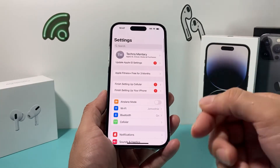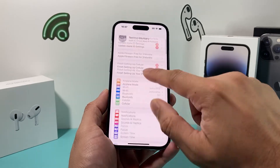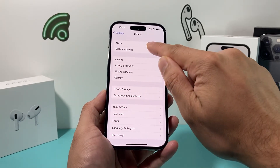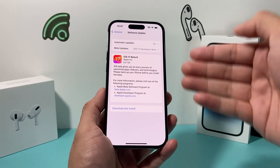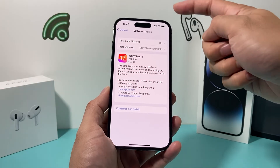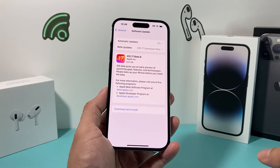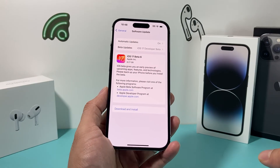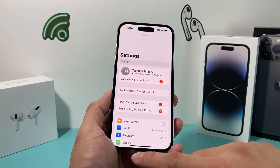If you're still having issues, go ahead and update the software on your iPhone. Go to Settings, then General, then Software Update. If there's an update available, it will say Download and Install. Make sure your phone is at least 50% charged, connected to strong Wi-Fi or cellular data, and give yourself about 30 to 45 minutes to download and install the update.